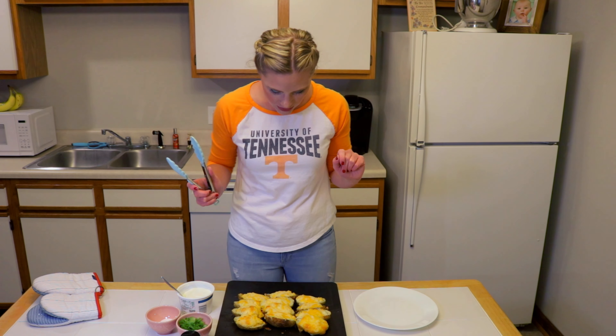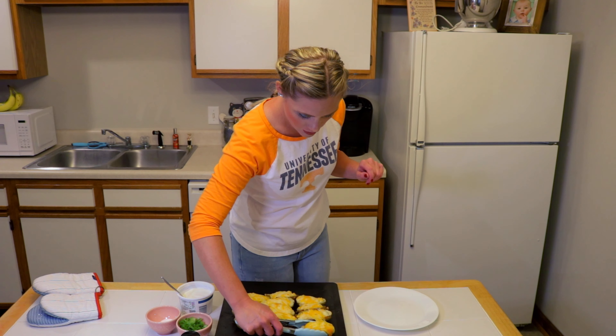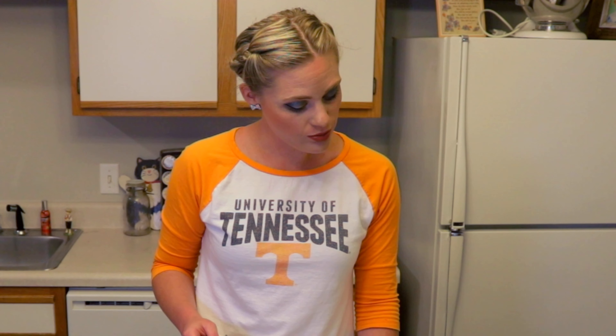Now that we've got them all stuffed, we're gonna top them with cheese and run them in the oven at 400 degrees for about 30 more minutes, or until they're really gooey and bubbly. We're also gonna chop some fresh green onions to put on top of our potatoes.